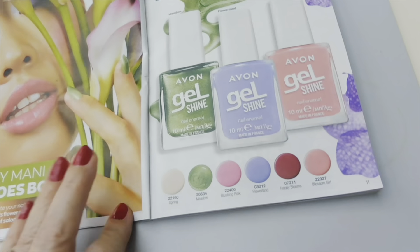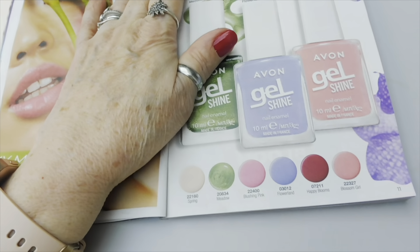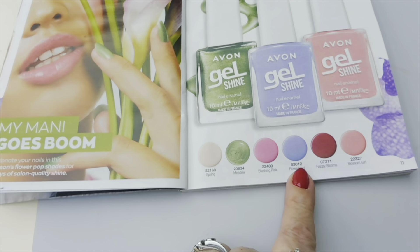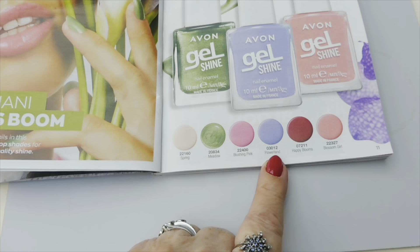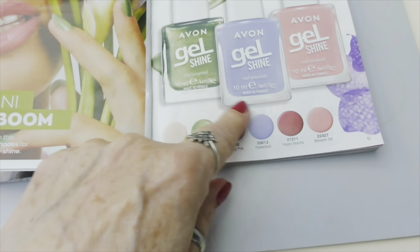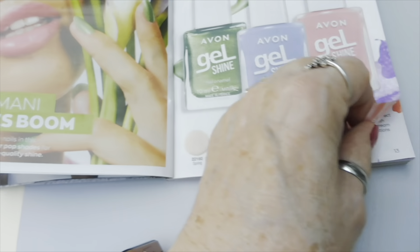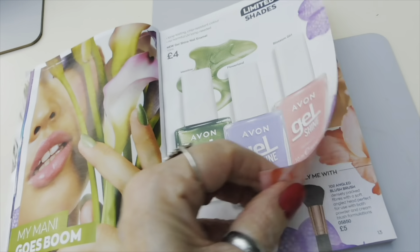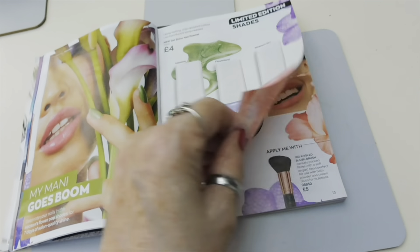The nail polishes I've already shown you - I got Meadow and Blushing Pink. There's also a lovely one that's between blue and purple - bluey, mauvey - and a green that looks really nice too. They're £4 each and they're a limited edition so they won't be around for long.